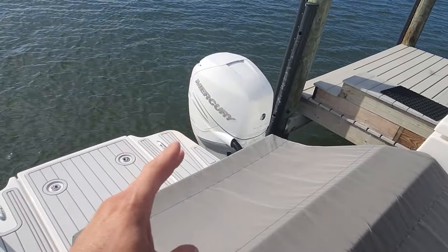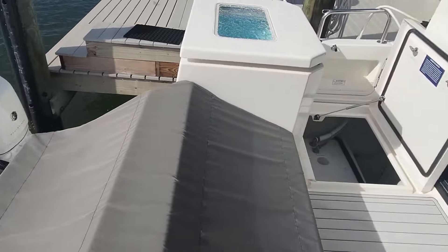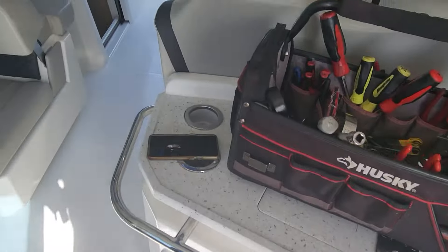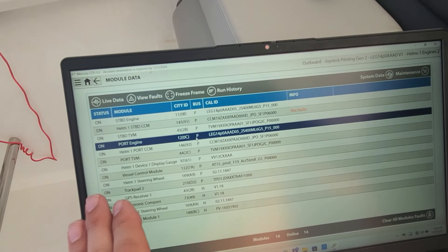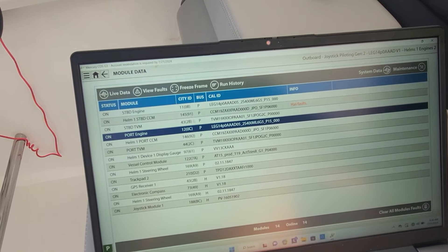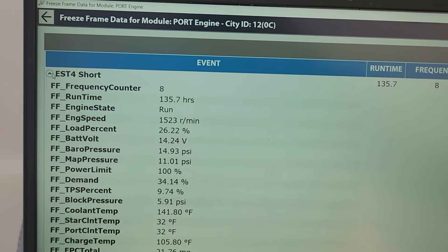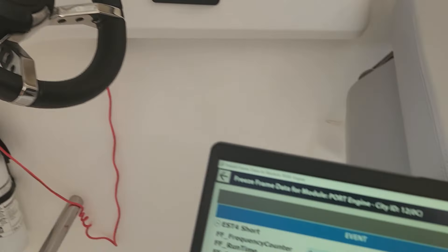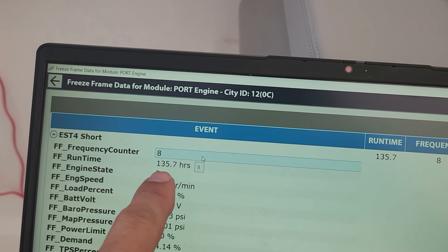Now we're jumping to a video from a couple days ago. We have our port engine running — that's a 300 Verado on a 36 Aquila — and we have a short on the number four coil, which I'll show you on the computer. The customer just had a service maybe 10 to 15 hours ago, everything was fine, and then the port engine started shaking, missing, and didn't want to run up. We're lucky it was giving them a code right there on the dash screen.